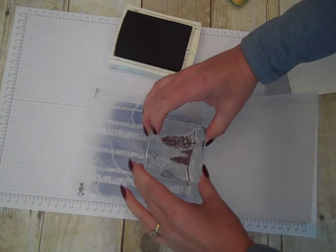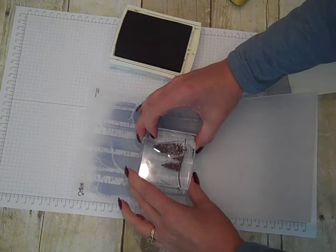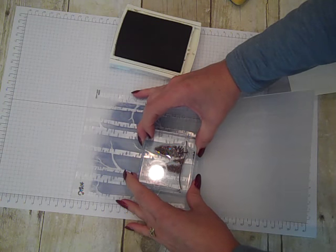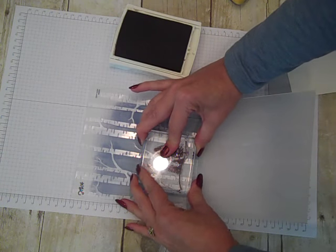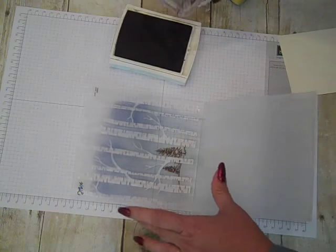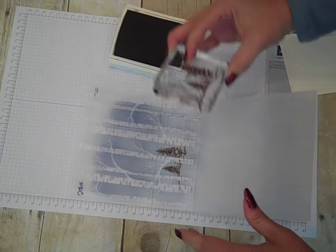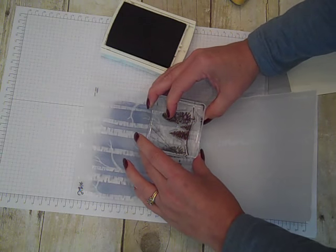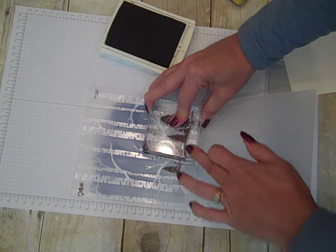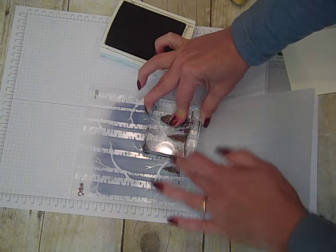I'm going to line up where I want my images to have a peekaboo behind it and stamp. I actually want to do another tree line here as a little continuation of it, so I'll ink up again and re-stamp.